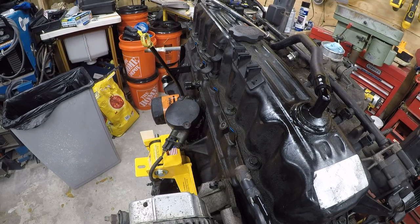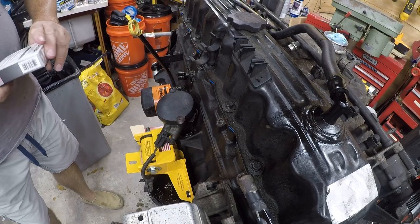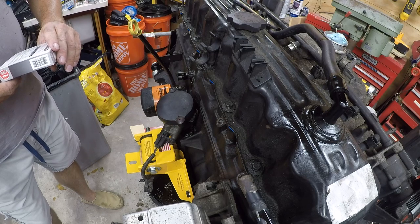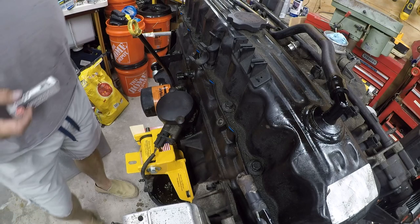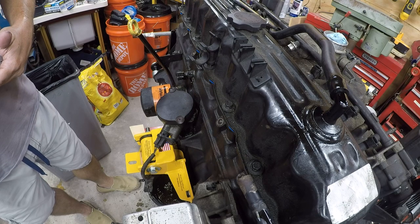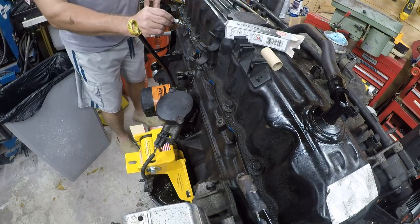I'm going back with some NGK spark plugs — these are the stock ones. The spec calls for 18 to 25 foot-pounds; we'll verify the torque setting in the manual. They are pre-gapped and they come with a protective cover, so it should not be necessary to re-gap them.